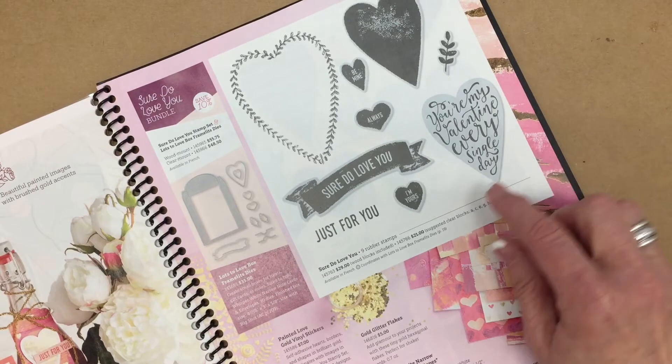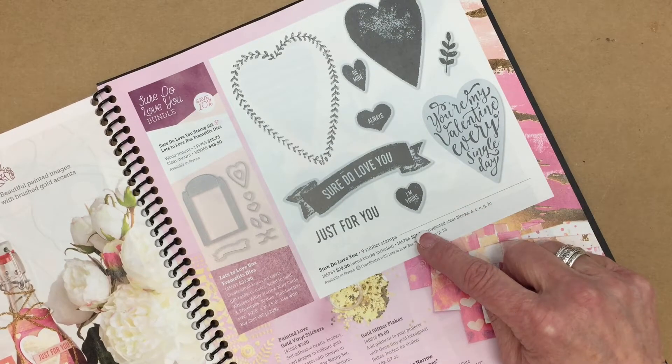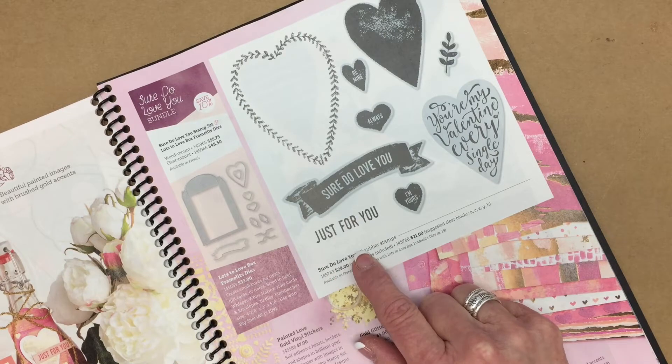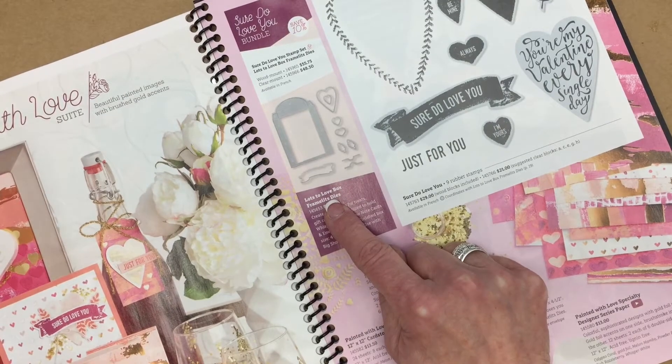First of all, we have our stamp set and this is available in clear and wood mount and it's entitled Sure Do Love You. And it coordinates beautifully with the framelits.